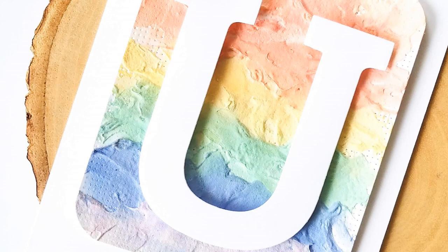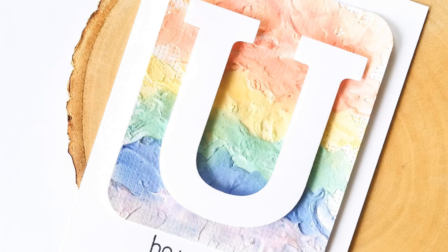So for this rainbow card, I'm using Altenew embossing paste and creating a focal element that is going to literally stand out of the card.